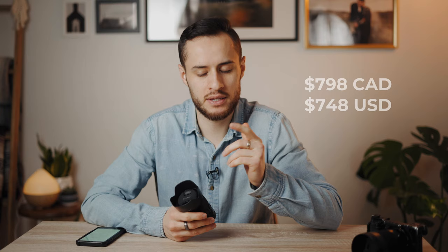The 50mm 1.8 is what's filming us right now. I actually got that one when I purchased my A7 III. This 35mm goes for $798 on Amazon.ca. I picked this one up for $600 used on the Facebook Marketplace, so I was very excited about that deal.